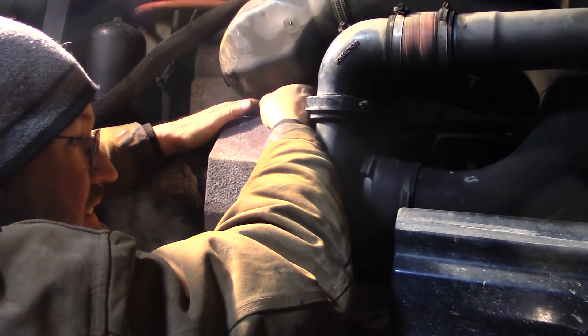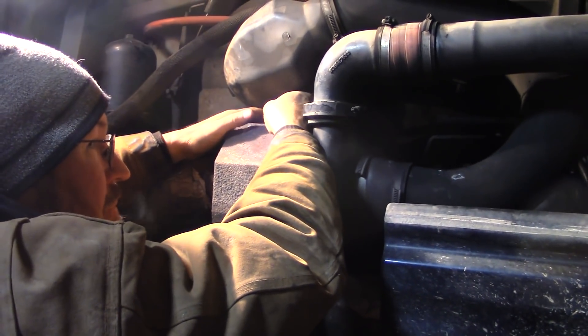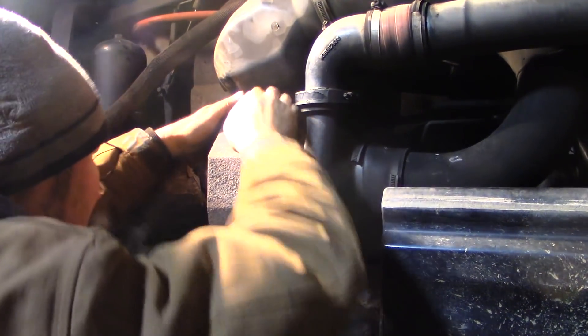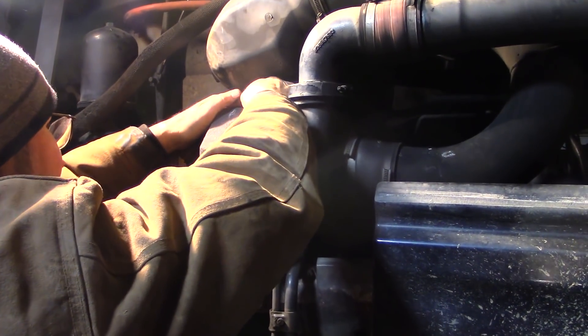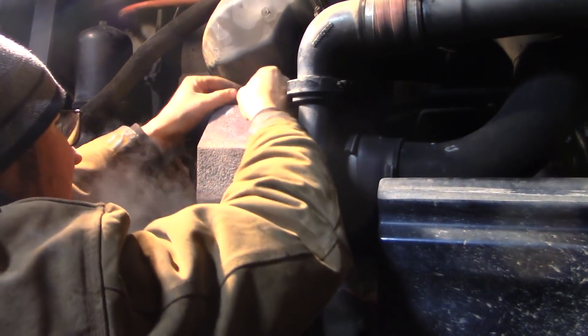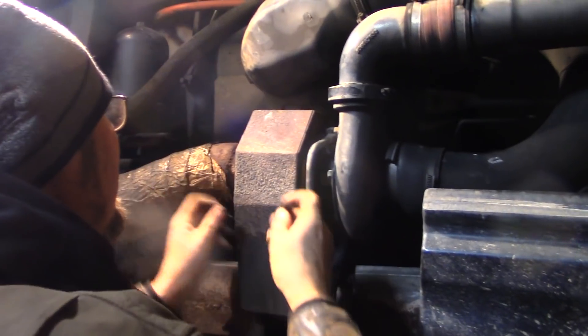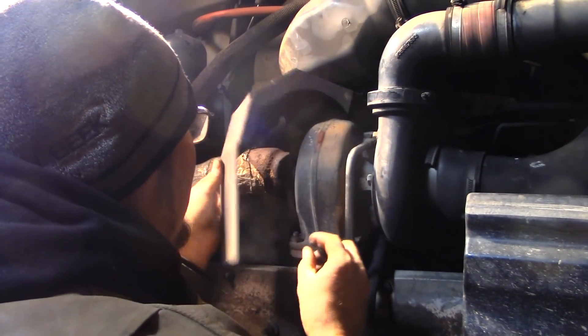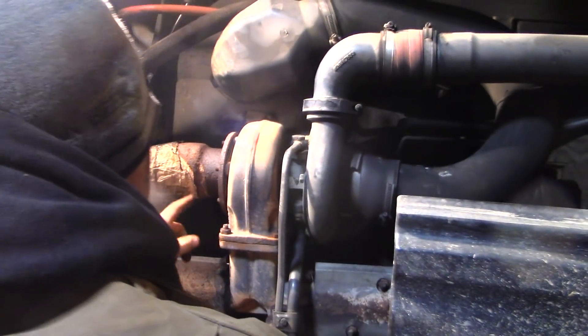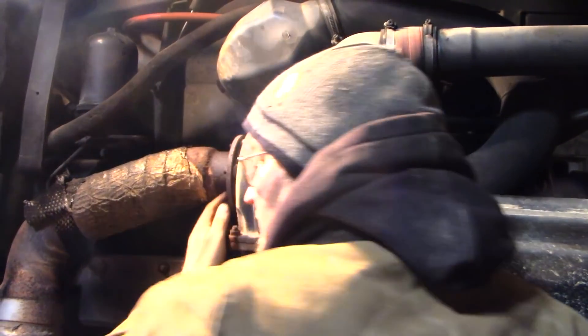It doesn't necessarily make the tractor less powerful — it depends where the leak is. There, that bolt is self-threaded, so it should come out. This is the heat shield that goes on the turbo. Still need to finish taking these bolts out.